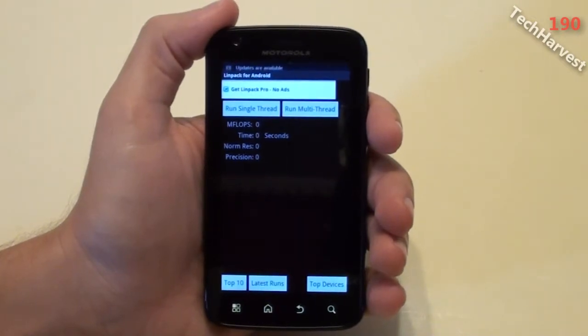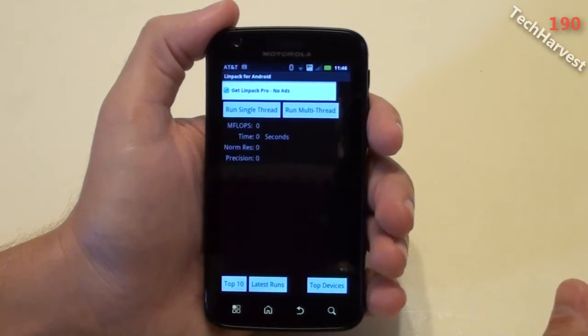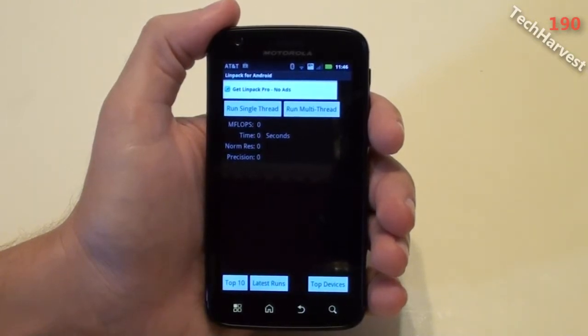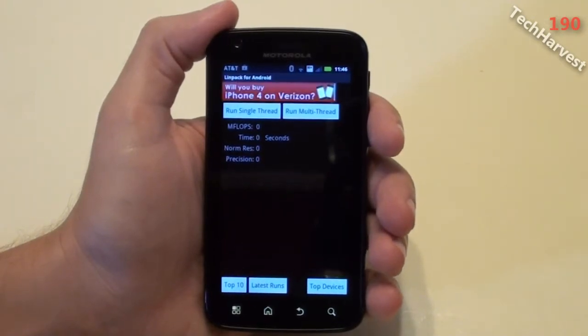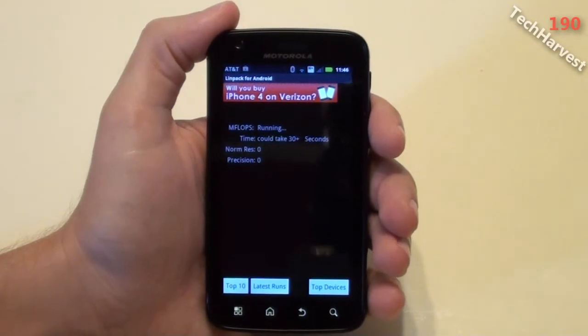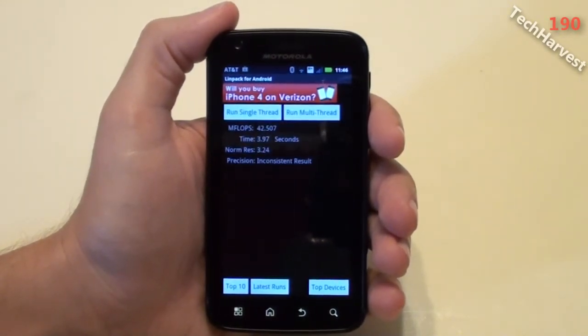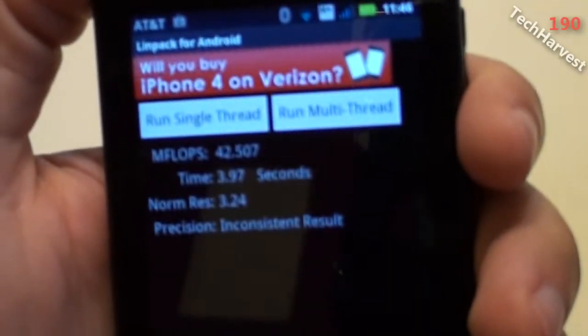What I'm going to do is run three separate tests on this device and then take an average of those three, so you get an idea of how this device scores with Linpack. Let me run the test here — click on run multi-thread. It's running right now. And I got 42.507 megaflops.